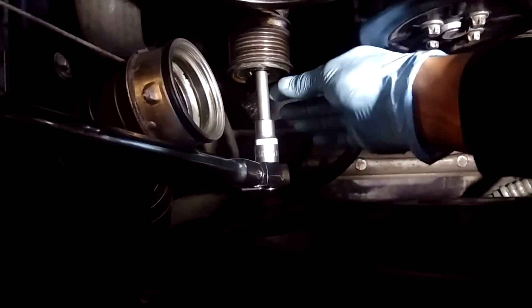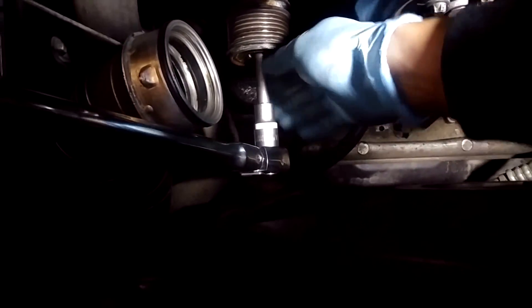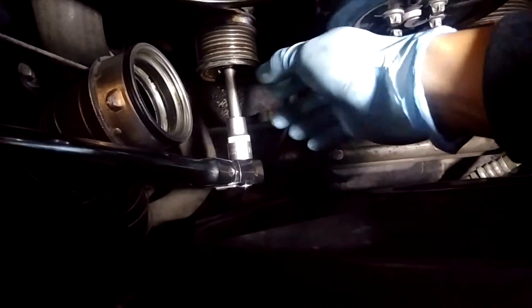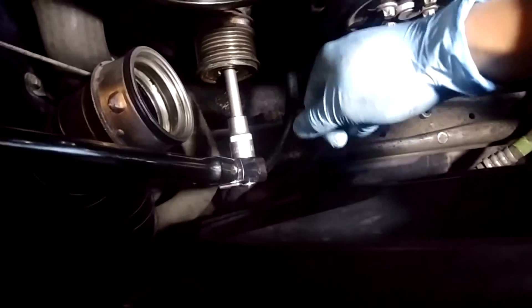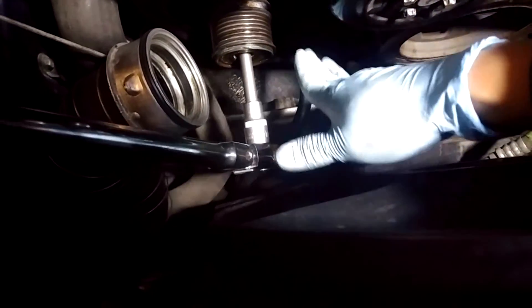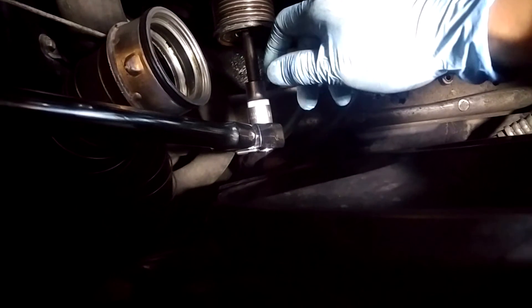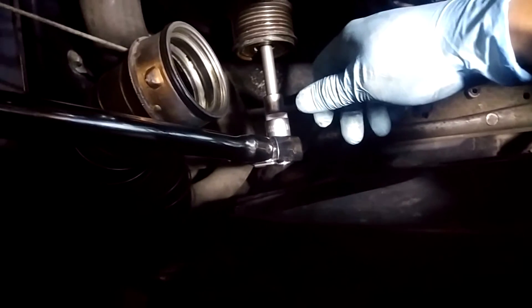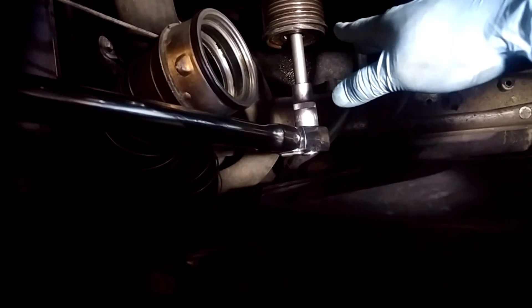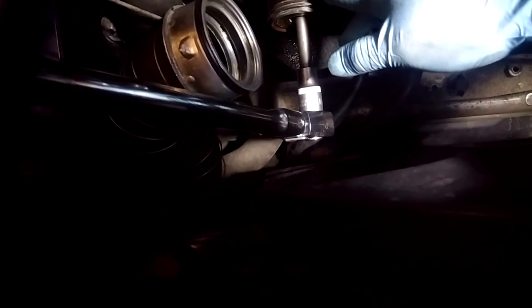The pulley turns counterclockwise to unscrew off the spindle. So with the spline key inside, you want to turn the spline key so that you're putting force in the direction that turns the pulley counterclockwise, while keeping the spindle stationary. Make sure you turn the correct way or else you'll just be pulling and tugging all day.